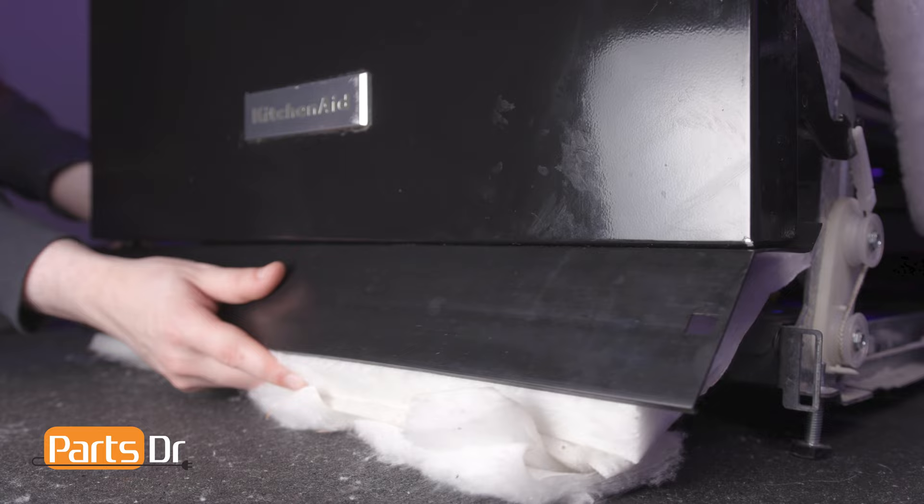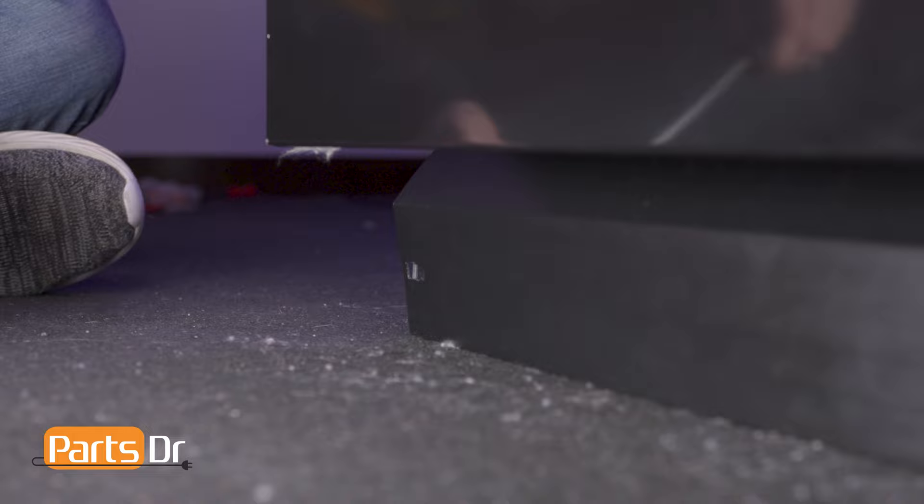Reinstall the access cover by pressing it into place, inserting the retainers, and turning them a quarter turn to the right.